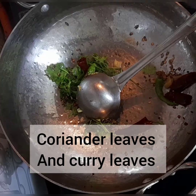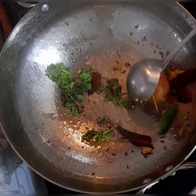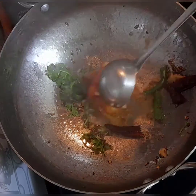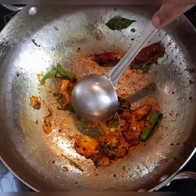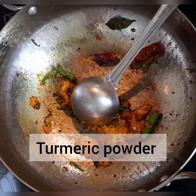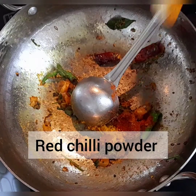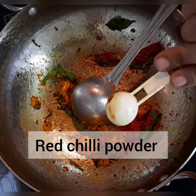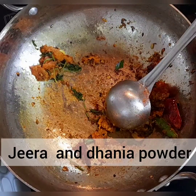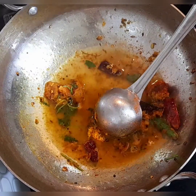Curry leaves and the coriander leaves go in, then the boiled tomato. Let's fry the tomato. Now a little bit of turmeric goes in, a little bit of red chili powder, jeera powder, a small amount of dhania powder, and add a little water.